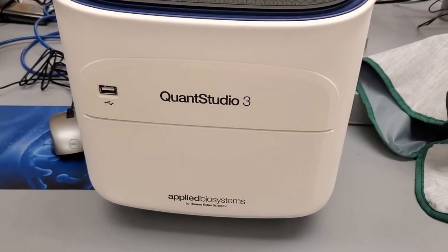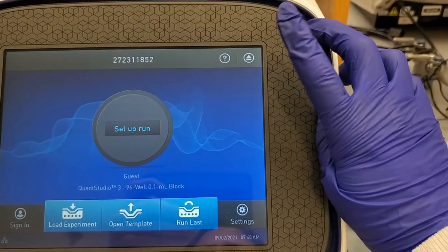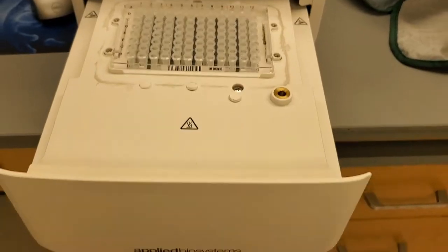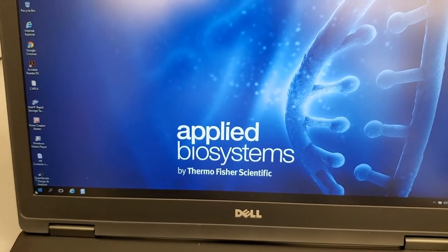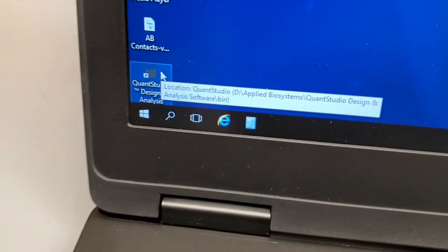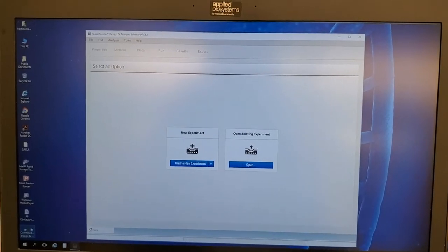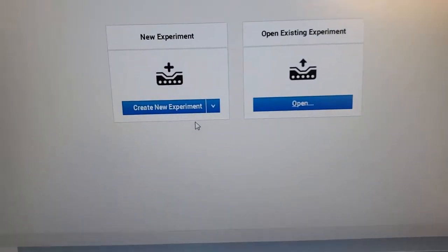Our actual qPCR will be performed in the QuantStudio 3. Right here where you have the setup, there is this button — if you press that, the door opens and then you can put your plate here. To close it, you go up here and click close. To do the analysis, we open the QuantStudio Design and Analysis software. Once it opens, it gives you the option to select either a new experiment or open an existing one. We are going to do a new experiment — just click on new experiment.